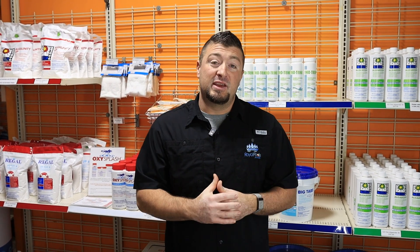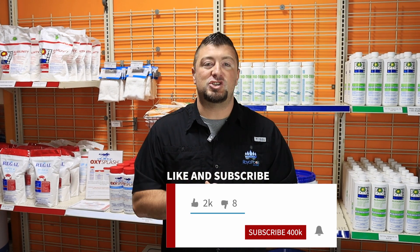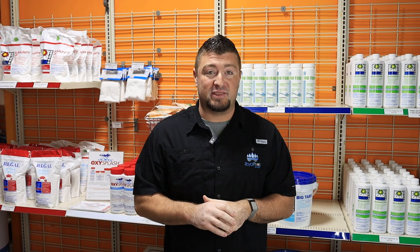What's up guys? It is Frank here with Royal Pools G2 Outdoor Designs. Before we get started, if you can hit that like and subscribe button, we would greatly appreciate it. And if you feel like you want to share this with your pool besties, we would also appreciate that. Check us out on the socials for more cool videos. All right guys, let's talk chlorine.